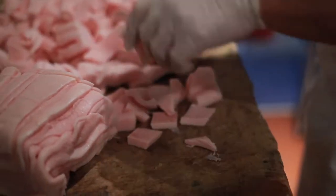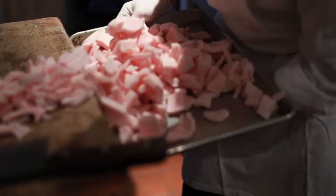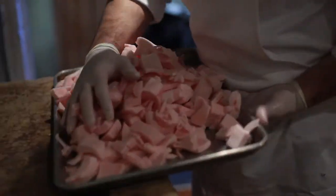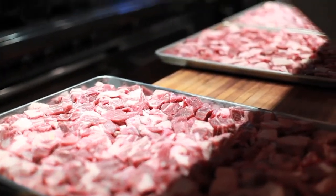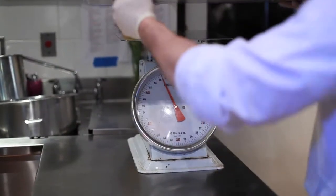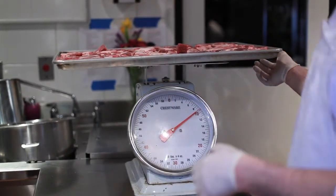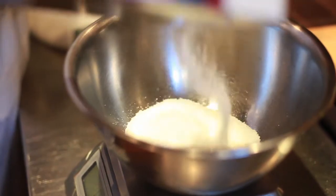The cubed fatback will have to be stored in the freezer. The pork itself will need to be around 32 degrees, and the fat will have to remain completely frozen. After everything's cubed, we need to take a weight. Everything goes in a sheet tray, and we use a heavy-duty scale, weigh it in pounds first, and then convert it to grams. After the pork has been weighed, we can begin with the recipe. The pork has been cleaned, cubed, and weighed, so we can use our recipe to find out what we'll need for dry ingredients.